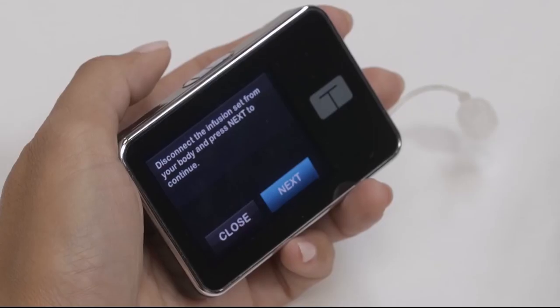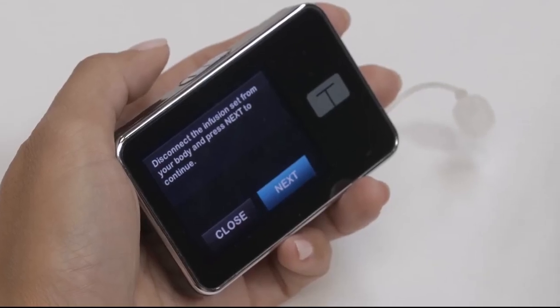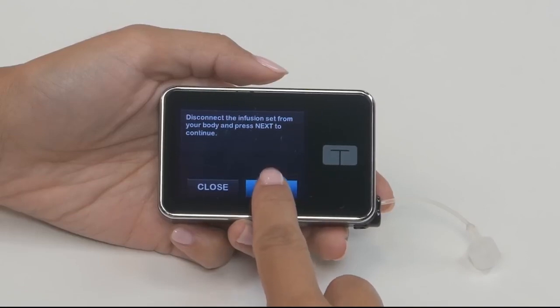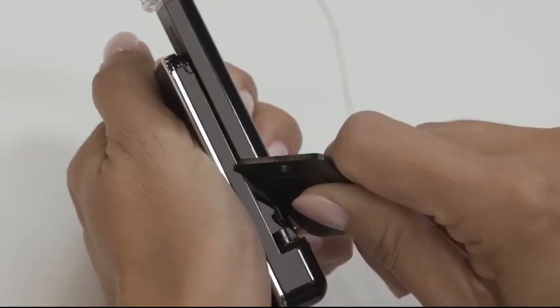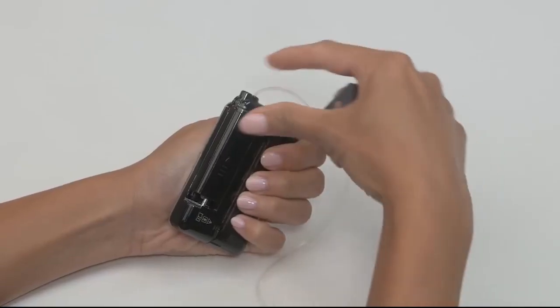Next, you'll be prompted to disconnect your infusion set from your body. Tap Next to continue. You should see the Preparing for Cartridge screen. Remove your used cartridge using the Removal tool. You can also use a coin.